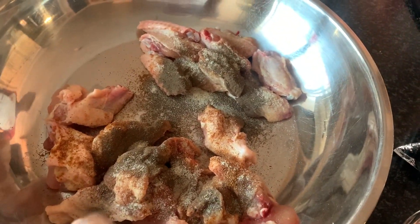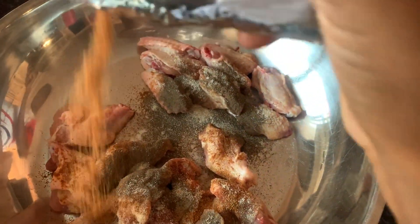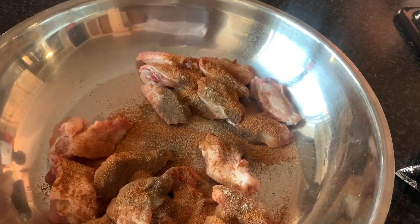Next I'm going to add my chicken spice — two tablespoons as well — just to make my wings salty. If you want to add salt you can just reduce your measurements to one tablespoon. And this is how my chicken spice looks like.